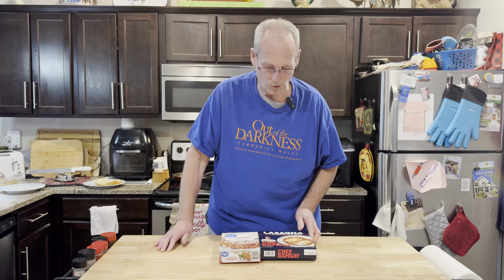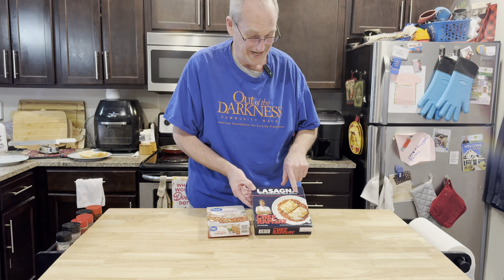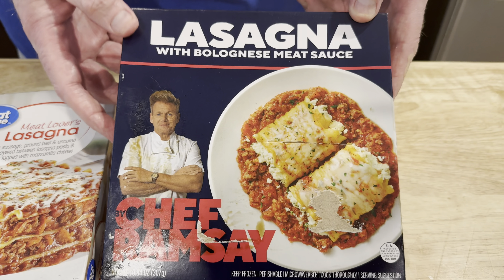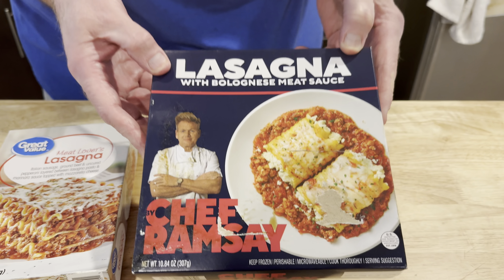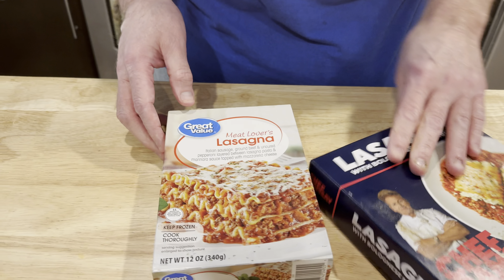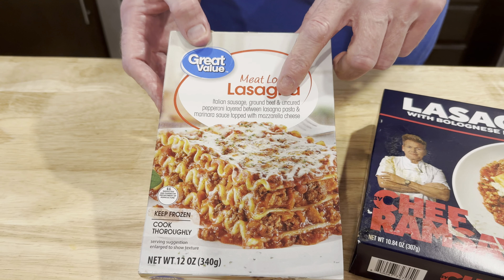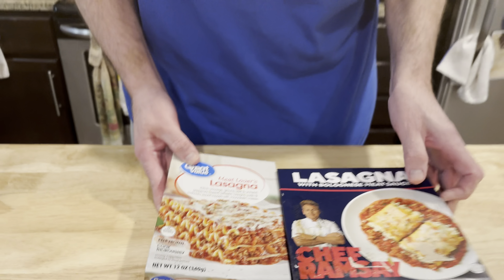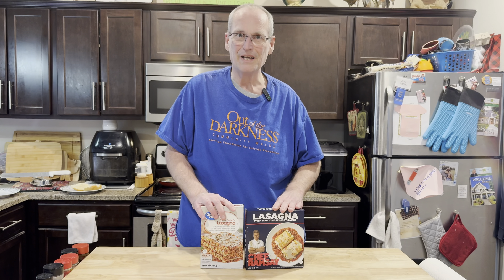John eats cheap. This is a professional chef — an Iron Chef celebrity. Gordon Ramsay's lasagna with bolognese meat sauce. He's got his arms folded, he's serious. This is six bucks — $5.97 — against Great Value, the Walmart brand meat lovers lasagna at $2.97, so half the price. We're going to go head to head: is this worth twice the price? I have my doubts, but we're going to find out.